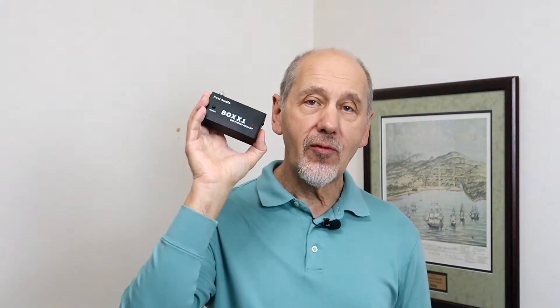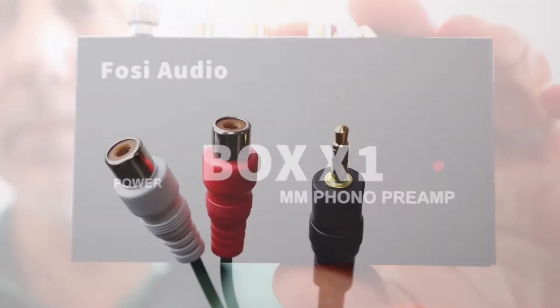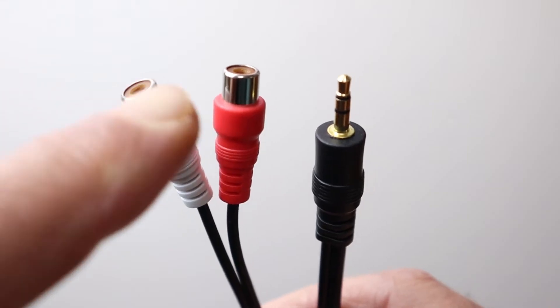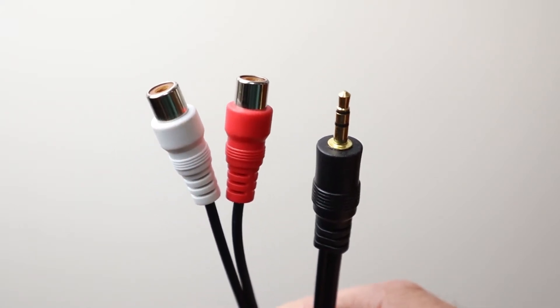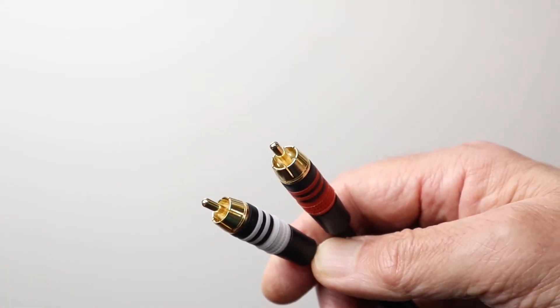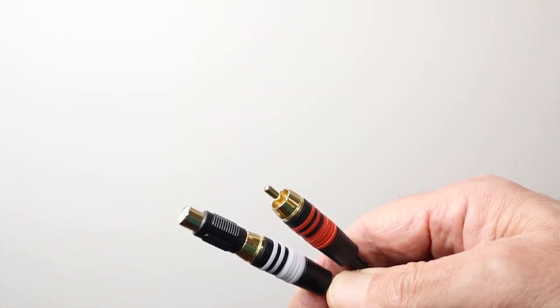If your turntable doesn't have a phono preamp built in, you still don't have to spend a lot of money to get great results. This preamp from Fozzy Audio, for example, is quite inexpensive and works extremely well. To connect the WIM Mini to a turntable that does have a built-in phono preamp, you need a cable that has RCA female sockets at one end and a 3.5mm plug at the other end. Cables with male plugs at the RCA end are much more common, and you may already have one, so you can just plug an adapter in like this.